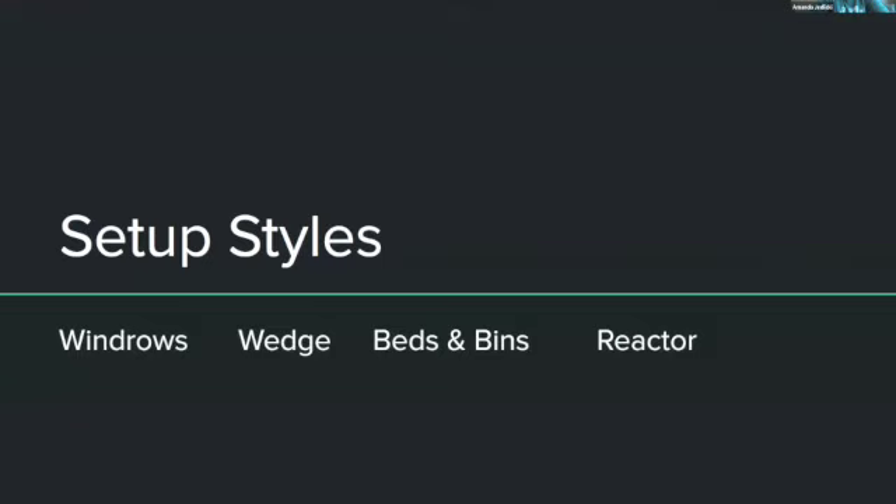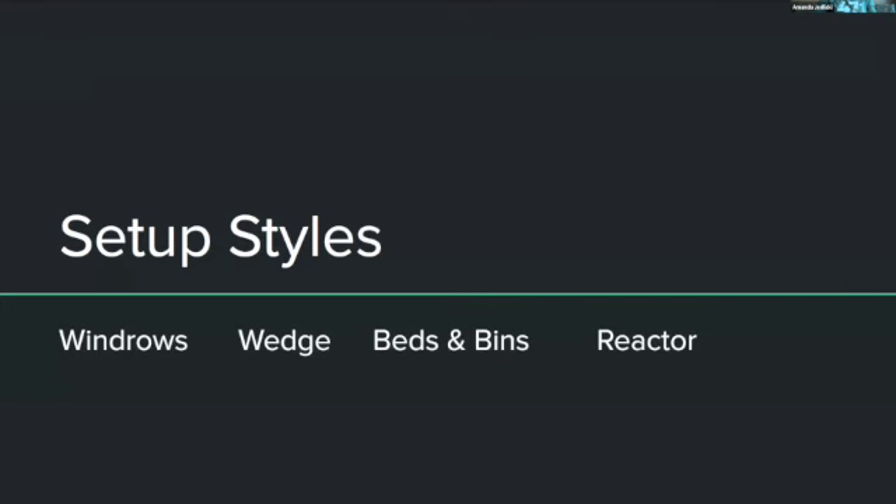Moving to setup styles — some pictures are from the lower 48 where outdoor setups are common, but the same techniques can be applied indoors or covered with plastic in Alaska. The windrow style is when a worm bed is made in a long row. Boards along the sides keep worms contained and protected. With this style, bedding and compost are layered on a concrete floor or outside at a minimum six to ten inches thick, then inoculated with worms.